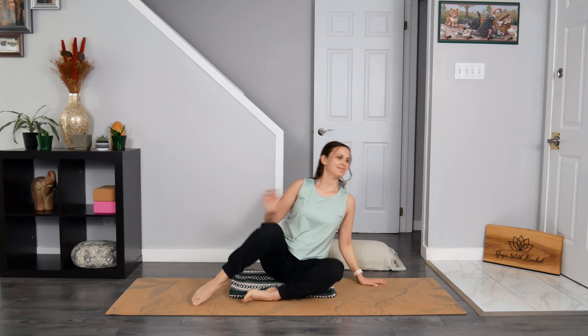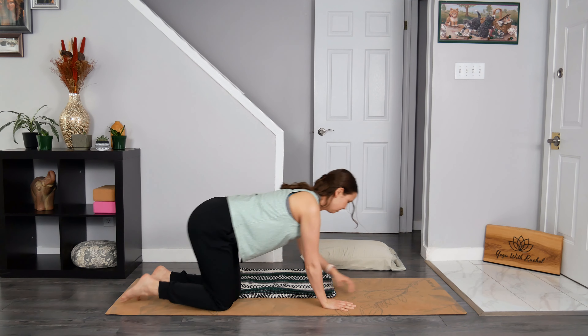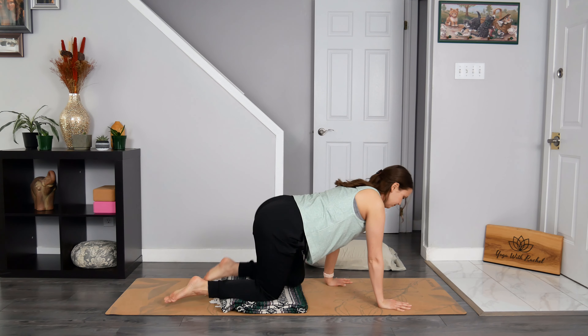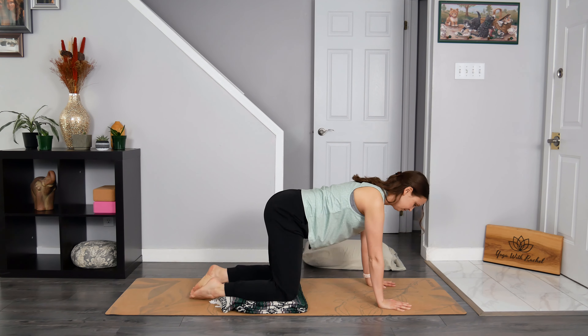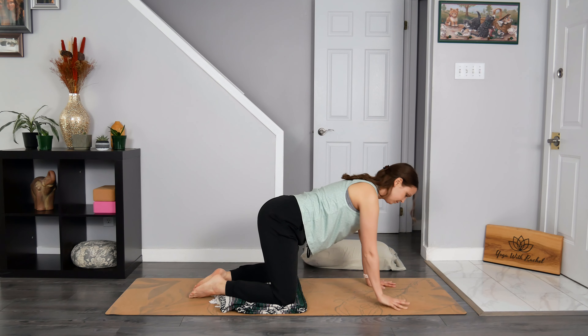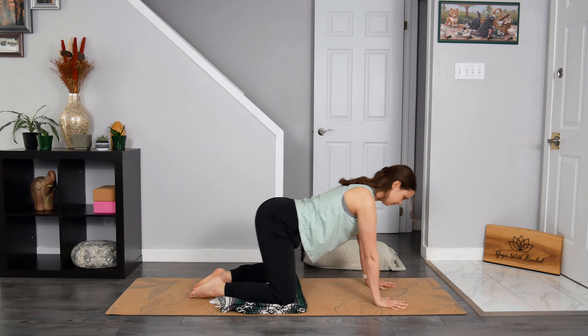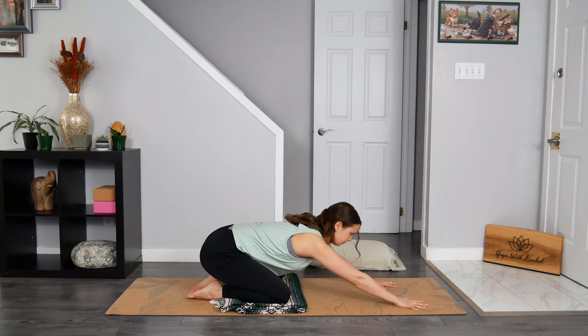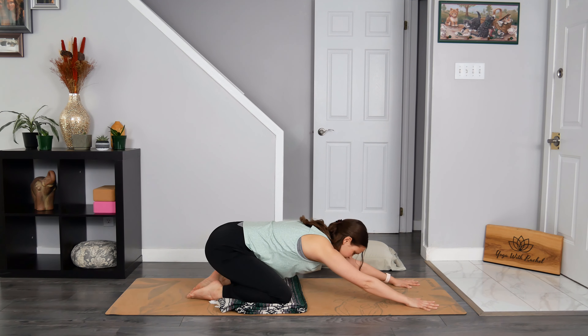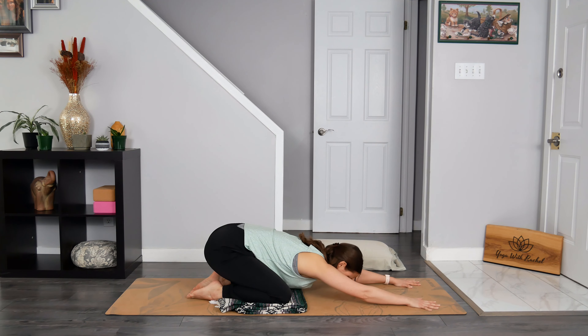Let's make our way to all fours now. Feel free to make use of a blanket to pad your knees, or you can also use a pillow. Once you are there, bring your big toes together and then walk your knees towards the long edges of your mat or to a comfortable width. Place your wrists underneath your shoulders to start. Sit back towards your heels and then reach your hands towards the top edge of your mat. Breathe in, and then as you breathe out, release your chest towards the earth. Forearms and forehead kiss the earth as well. Breathe in. Breathe out.